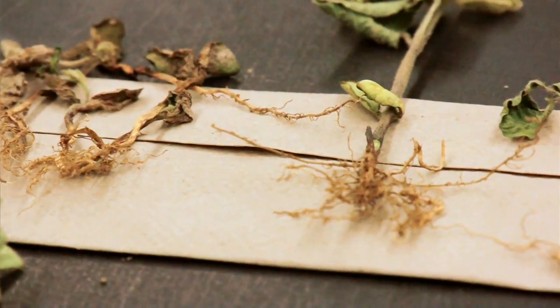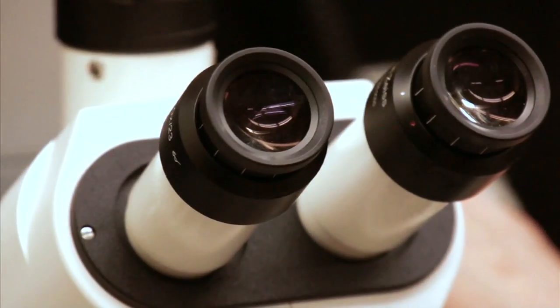Some other things we might do with a sample is actually take some of the root tissue and look at it under the microscope for other root rot pathogens. And then we will give a report to the client.